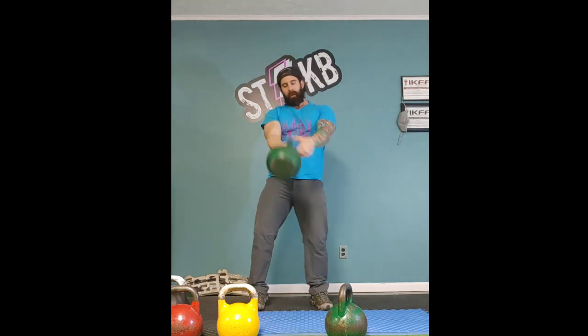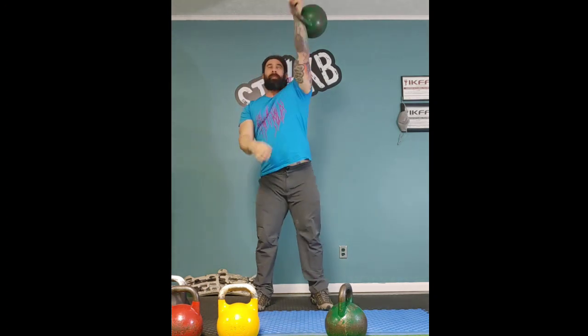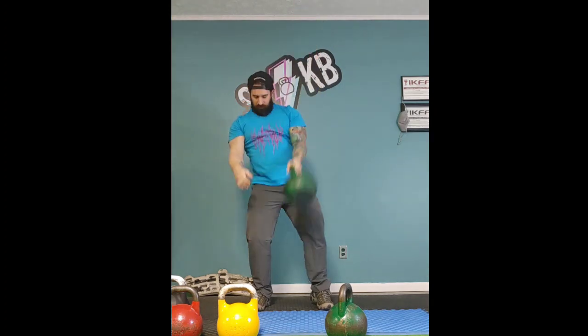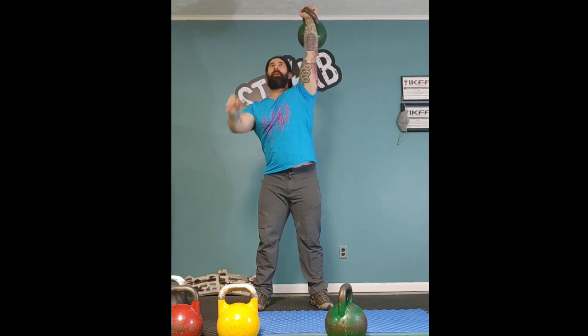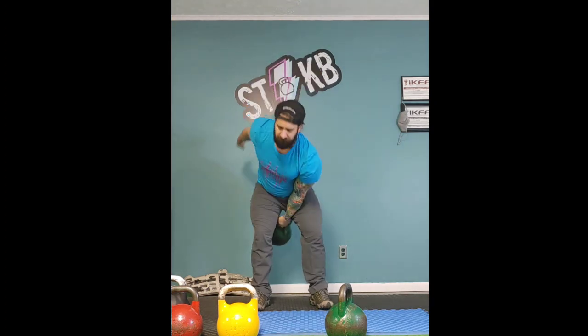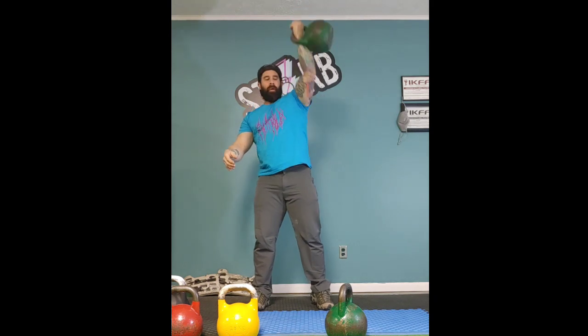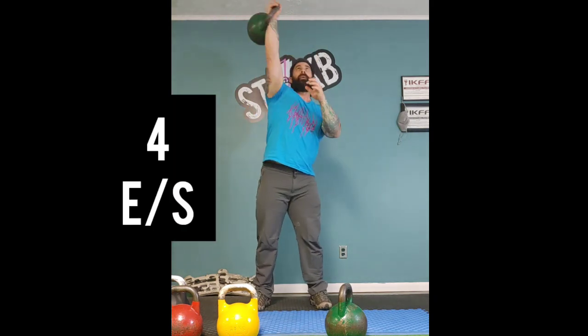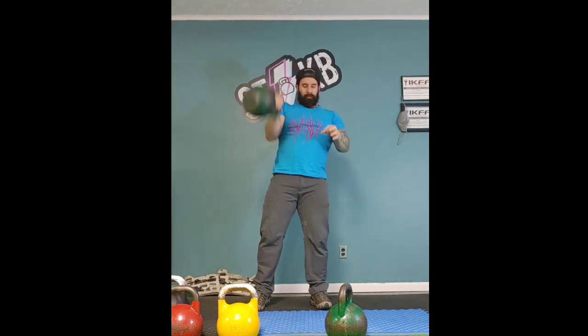Focus on stabilization with that weight. Once you get to five reps on each side, we're going to drop down to four on each side, so your shoulders and your grip don't get as fatigued — yet you still get the conditioning aspect on your body. It's basically a ladder, and there are a lot of different ways we can use ladder drop sets like this to get accumulated volume.